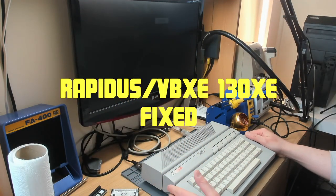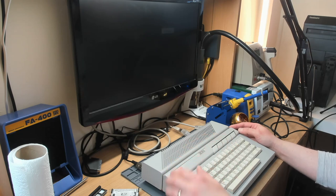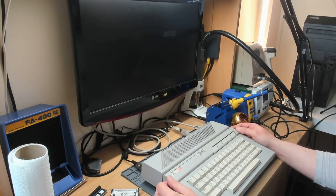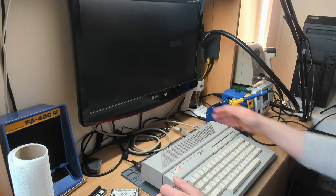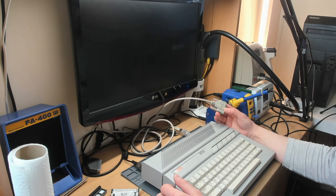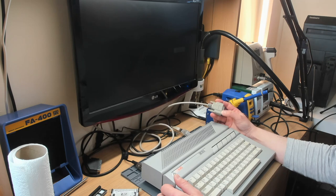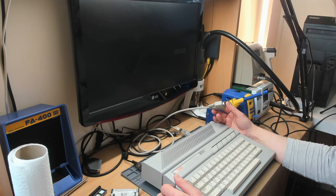Hello and welcome to another video by Flash Jazz Cat. You might recognize this machine from a previous video - this is the Atari 130XE which came from Canada with VBXE and Rapidus, primarily with video issues. We took it apart in the prior video and identified problems with connectors falling off and grounding issues on the RGB video connector at the back. The machine produced very dark RGB video, which was caused by an inline resistor in the SCART cable.